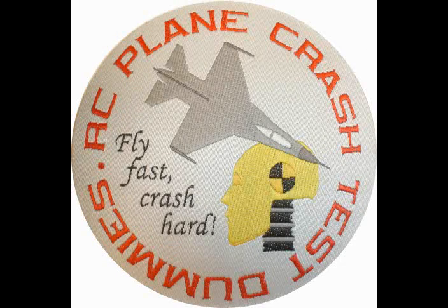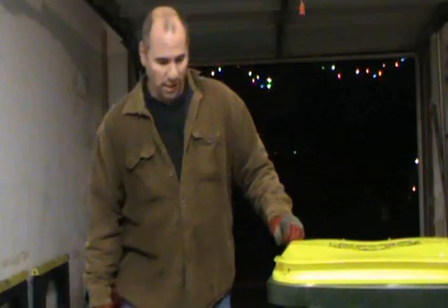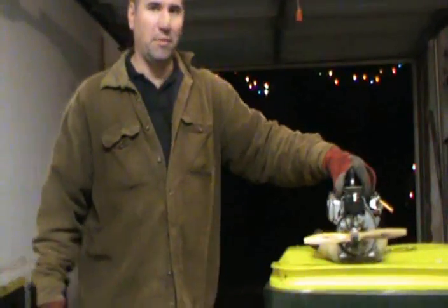RC plane crash test dummies. Hey everyone, it's Chris, the original RC plane crash test dummy. I just want to show you another project I've been working on. I've got to do this in my garage here — and don't mind this band-aid on the nose, we're not going to talk about that.